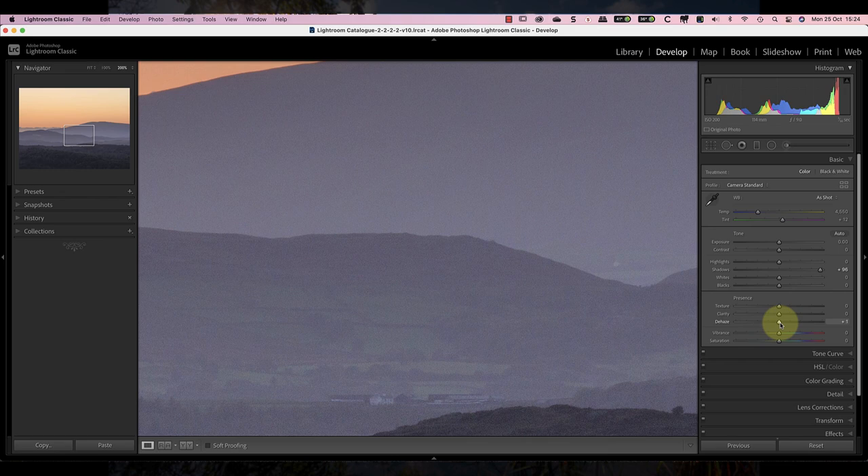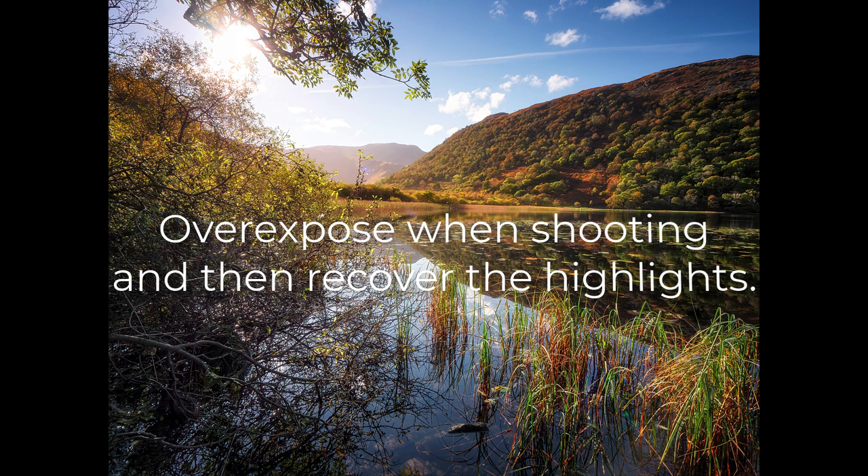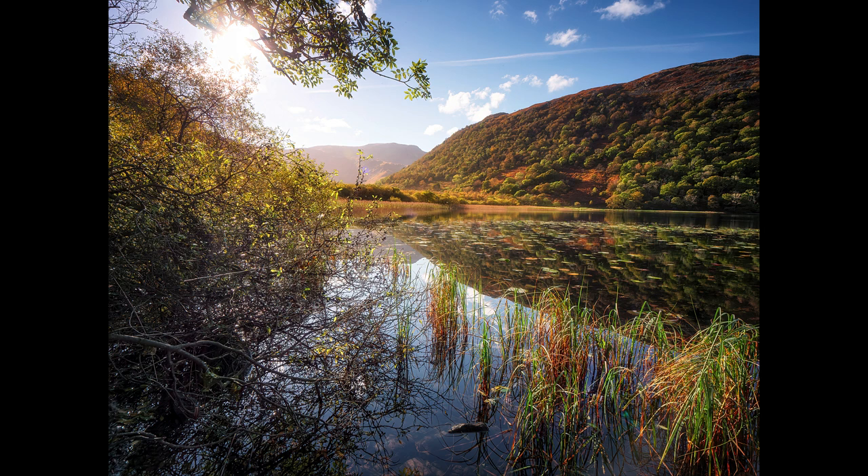Another point when processing micro 4/3 RAW files is that some adjustments can cause problems. In Lightroom it's very easy to over-sharpen the RAW files, and adjustments like the Dehaze slider can also exaggerate noise. You will see more noise in a micro 4/3 image than a full frame image — especially in the shadows. Because of how the sensors work, micro 4/3 sensors often have greater highlight recovery but poor shadow recovery, which is the opposite of many DSLRs and full frame cameras. To get the best image quality, overexpose slightly and then reduce exposure in processing — don't expect to recover shadows freely, as they will reveal noise and poor detail.